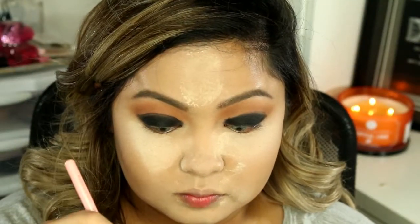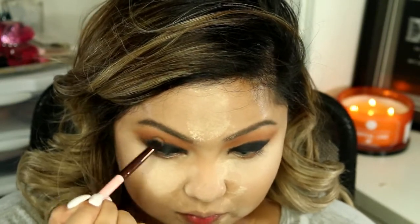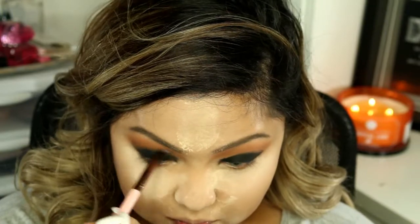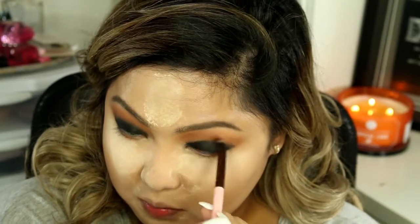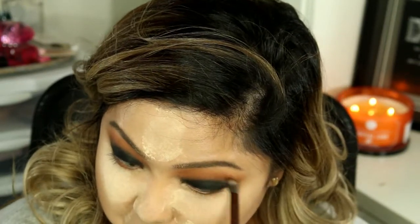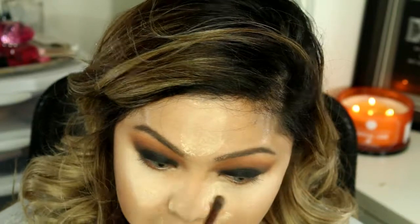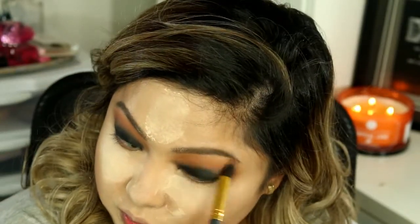I'm going to be taking a dark brown eyeshadow — this is in the shade Truffle — and I'm going to be putting that on my crease. This will also help us blend the black eyeshadow without getting it too messy. Make sure you blend everything out to make sure that there are no more harsh lines.